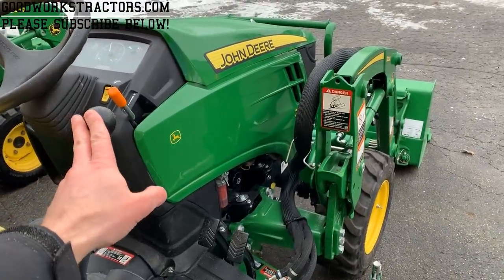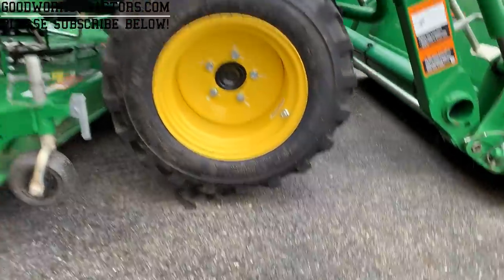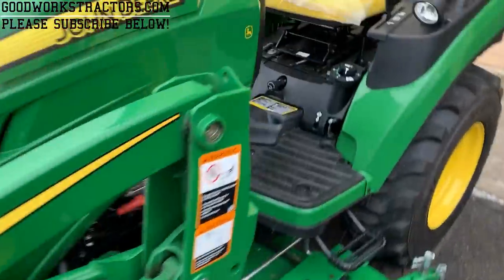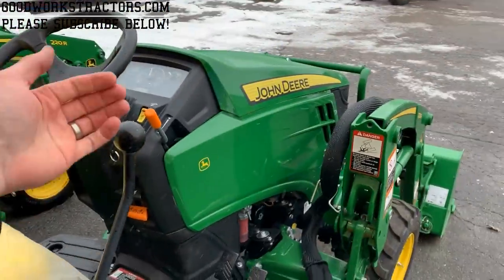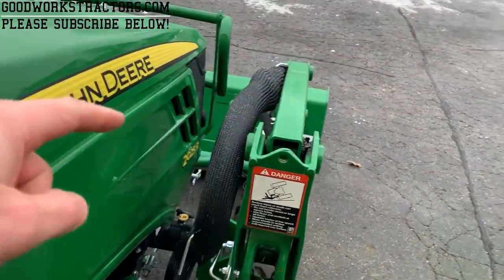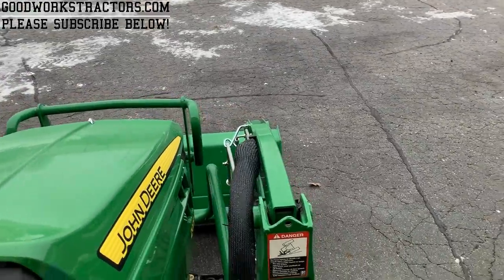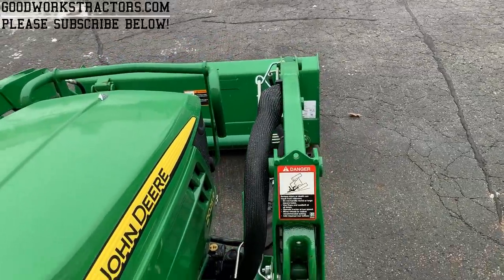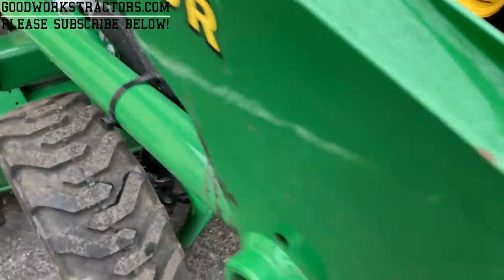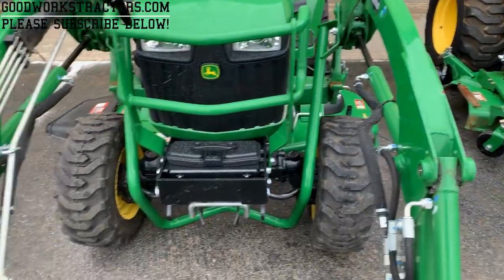I'm going to fire this tractor up and push down on the loader forward — almost to lift the tires off the surface. Then I'll lift up the bracket on one side and go around to the other side and lift that one up as well. I'll pull back on the joystick, and if you can see this green bar, that bar is going to start to go down. The loader is now completely off the tractor and is just sitting there, self-supported by the parking stand.